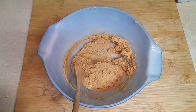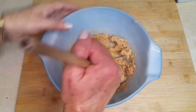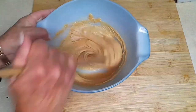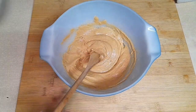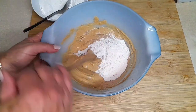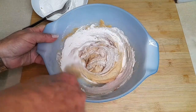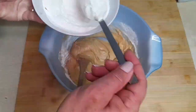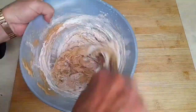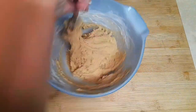Now, we're going to add the egg — the whole egg. Finally, we'll add the wheat flour and fold it in. We keep folding until it's all combined. And that's it.